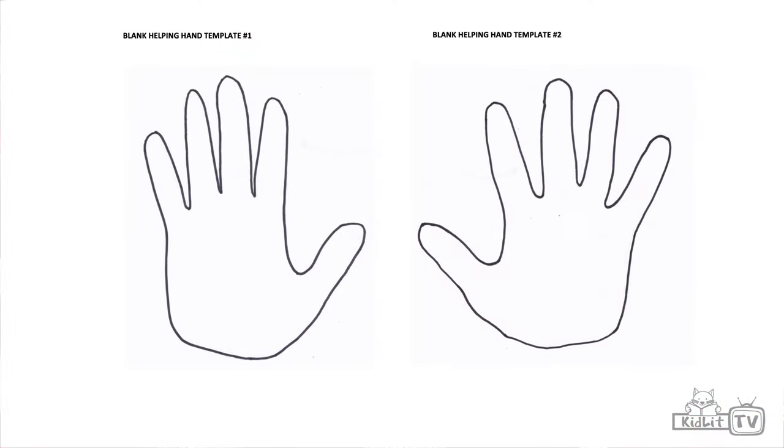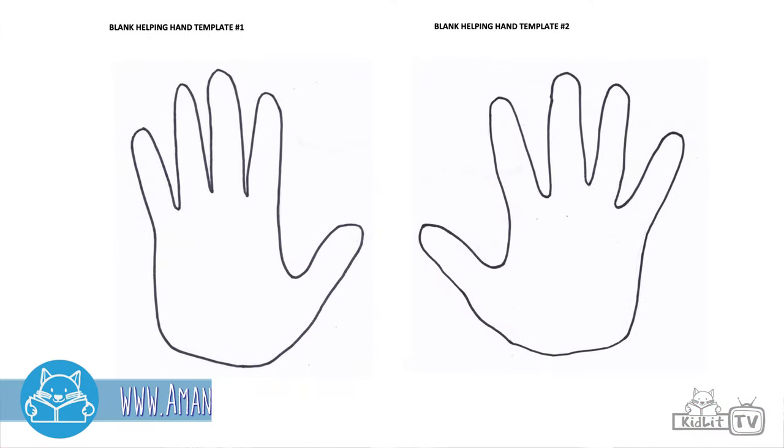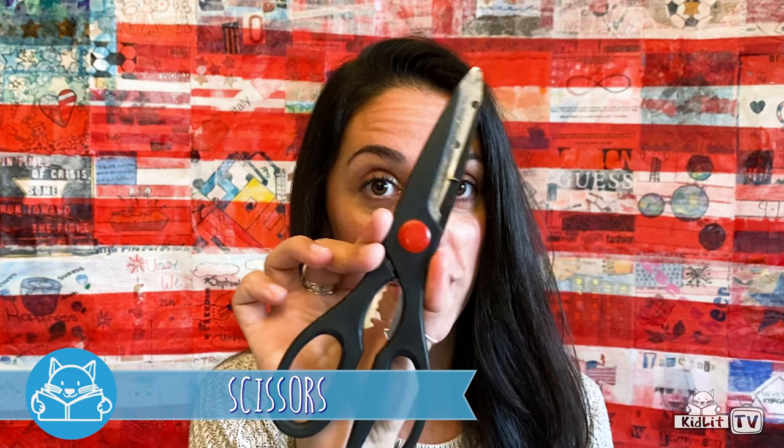It ties right into that idea of helping hands and working together, and the activity is actually called Helping Hands. So today we're going to create our own helping hand. For this activity you're going to need either a blank piece of paper or one of the templates on my website. You're also going to need some scissors and some things to write with. I like to use a pencil, and you may want some markers too — I have my trusty old Sharpie here and all of my nice colored markers.